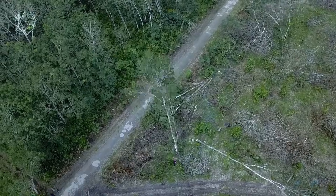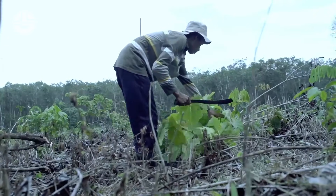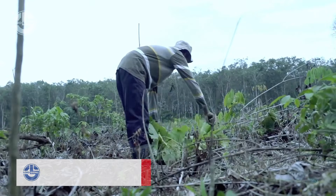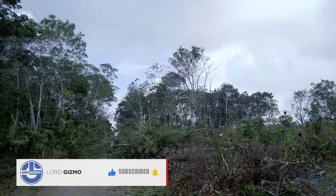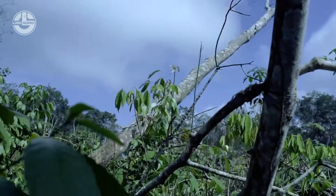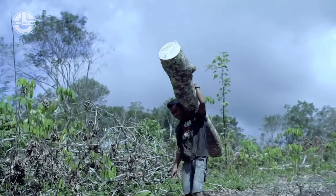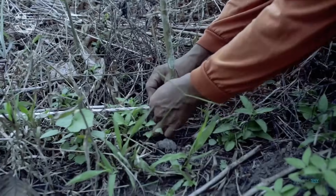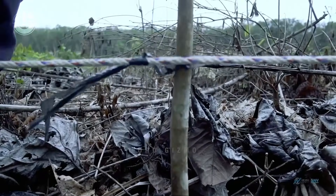A single rubber tree does not produce enough rubber for the whole market. This is why they need to first clear out this woodland to plant enough rubber trees. Their workers will walk through this field and cut down some of the trees manually. Then they use these ropes to mark the spacing for the rubber trees they are about to plant.